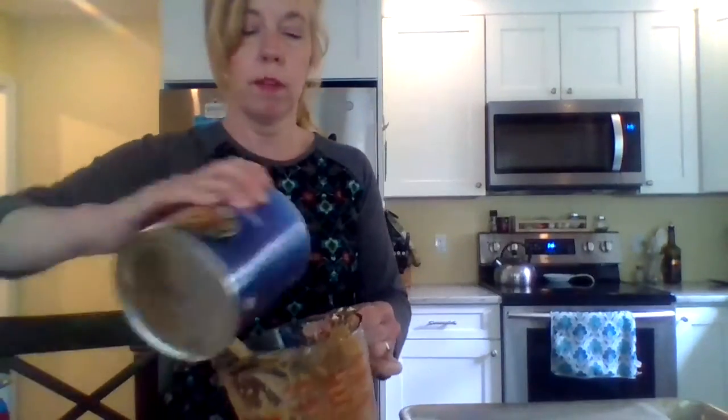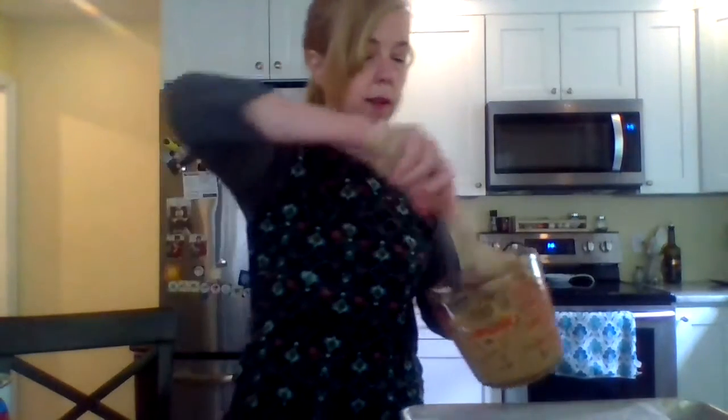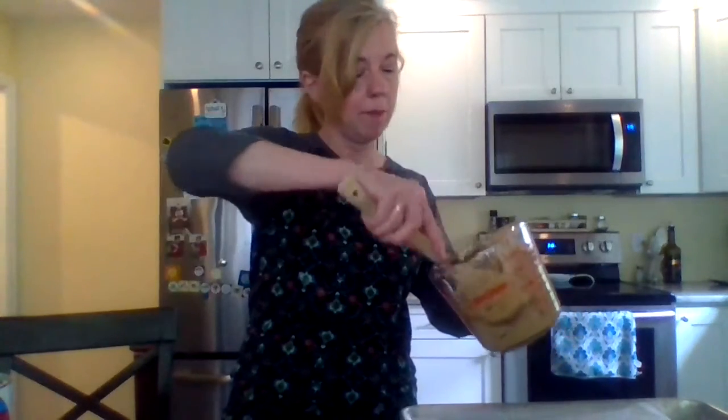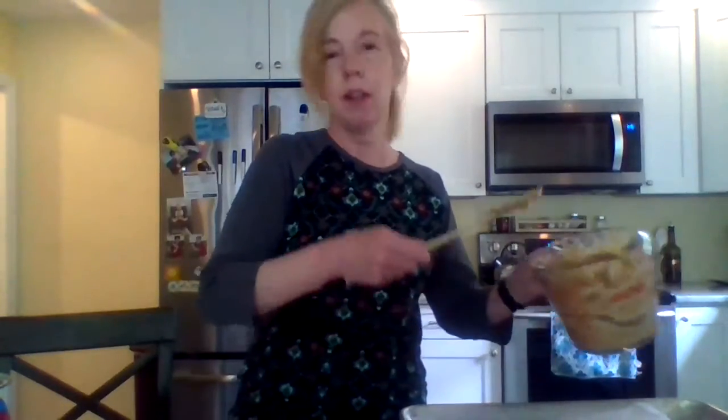I'm going to add a few more Chinese noodles — it looks like I could use a little bit more crunch. The best thing about these is they're crunchy, sweet, and salty all at the same time, so they're really good.